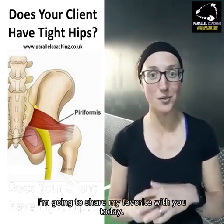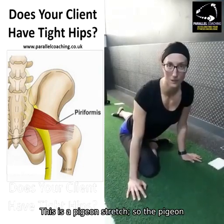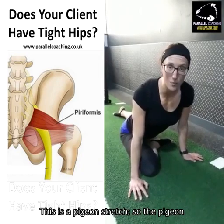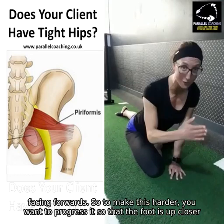There are also lots of stretches you can do, and I'm going to share my favourite with you today. This is a pigeon stretch. The pigeon pose stretch is really good for the piriformis right in the hip that is facing forwards.